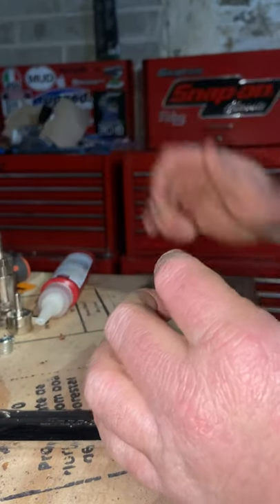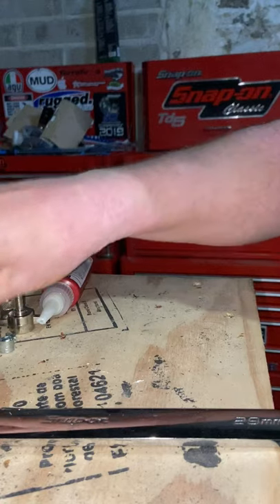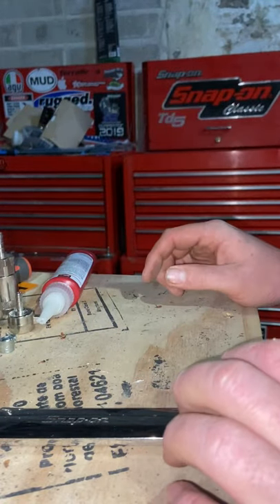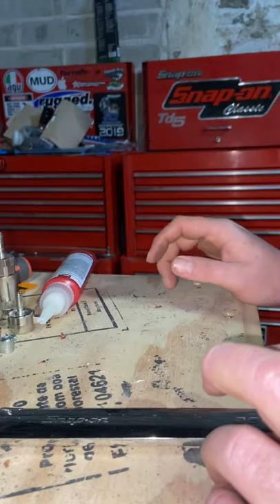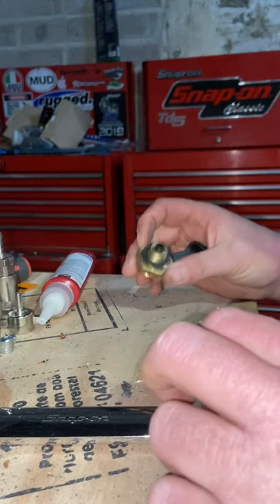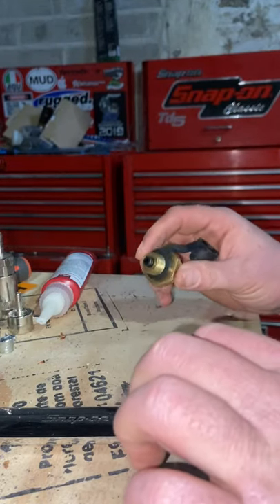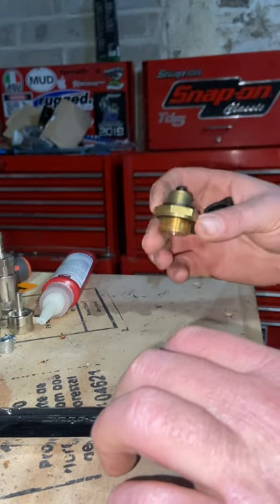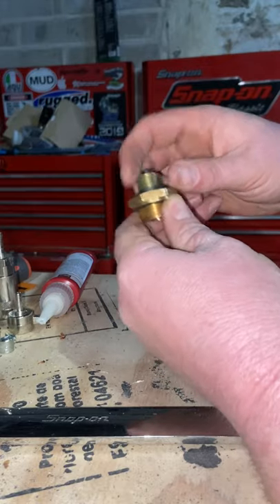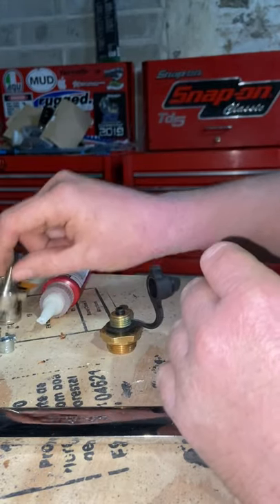Now, what you might be thinking is: you're running a tipper wagon, articulated dump truck in a quarry, or anything with air brakes that doesn't have a trailer — you won't have that red emergency brake to take a feed off. But what you will have, usually down by your accumulators, is one of these — your test point. That's where, if you're doing a pressure test on your system, they'll screw into.